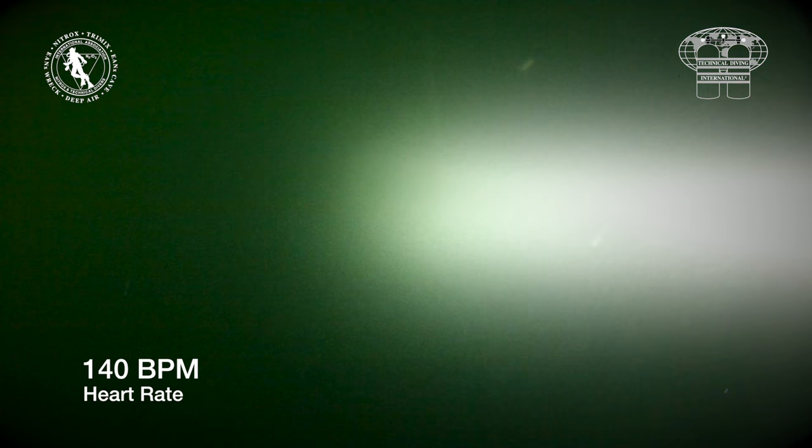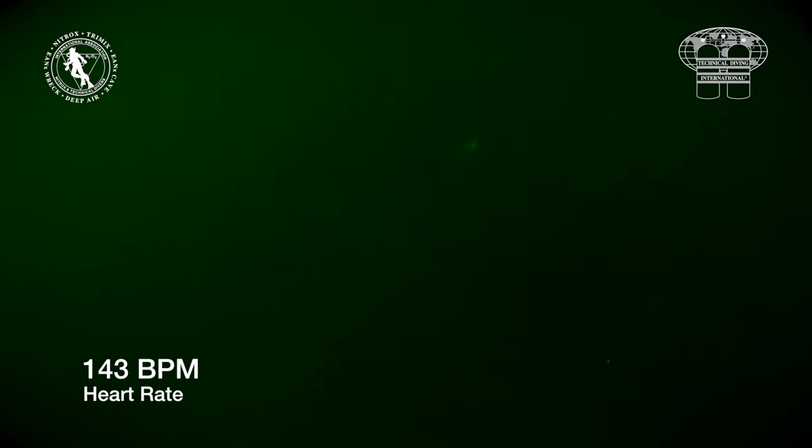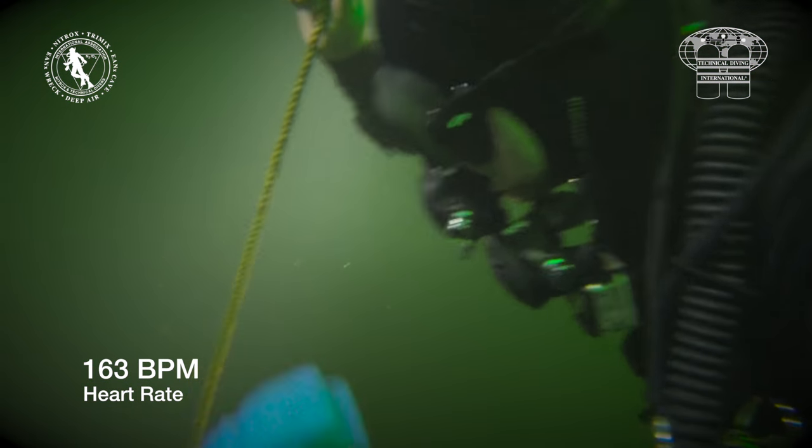Before the start of the rescue — before the rescuer has even found the casualty — his heart rate is already 140 beats per minute. This is psychological stress combined with the normal effect of diving in cold water.